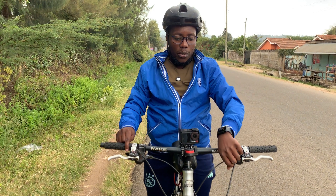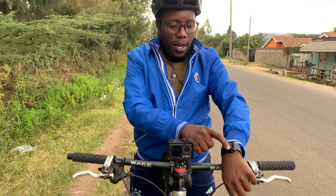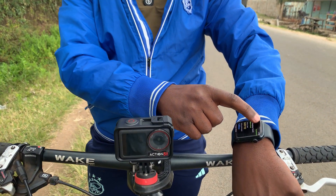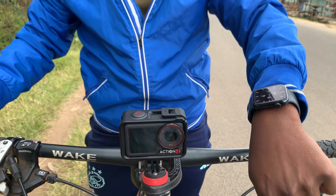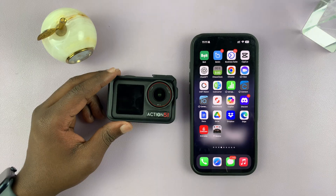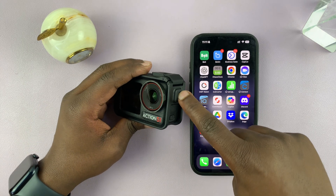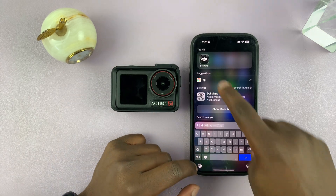Once you're done with your workout, make sure you stop the recording and the exercise on your watch at the same time. That's stopped, and that data is going to be sent to the Apple Health app on my iPhone, from where I'm going to sync it with the video I've just recorded. Let's go back inside — we're back at the studio, just going to turn on the camera and bring up the DJI Memo app.